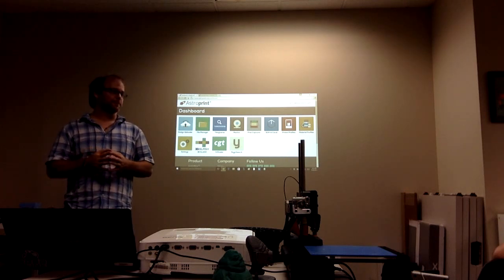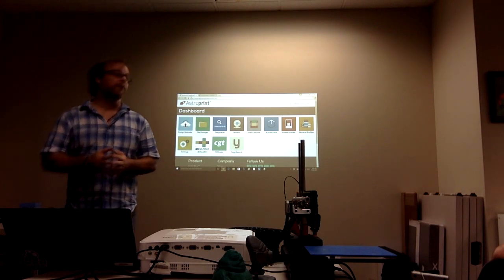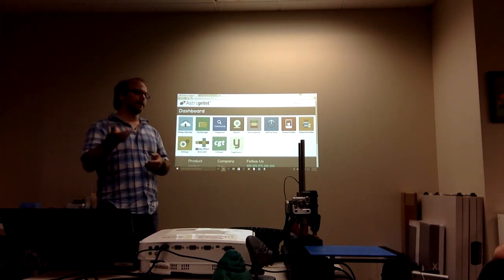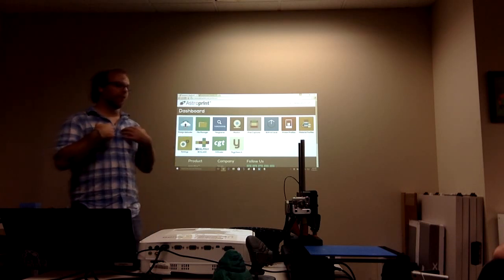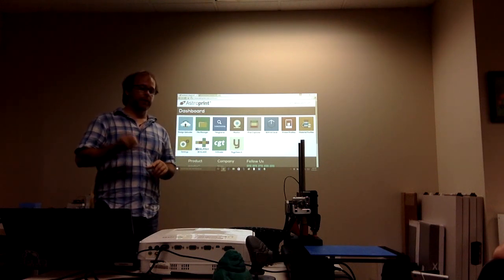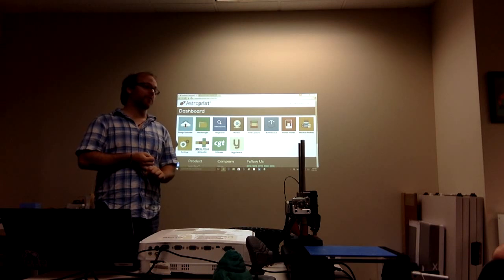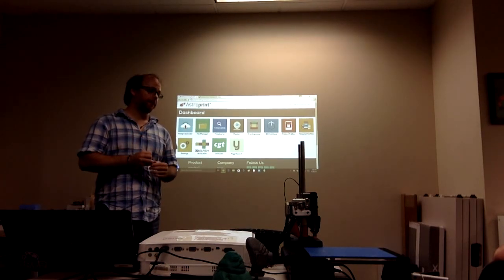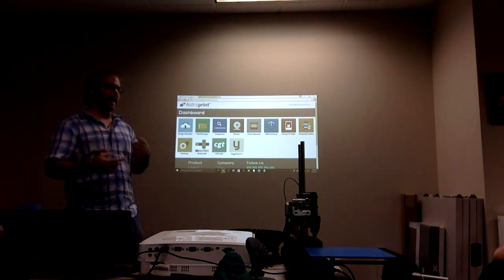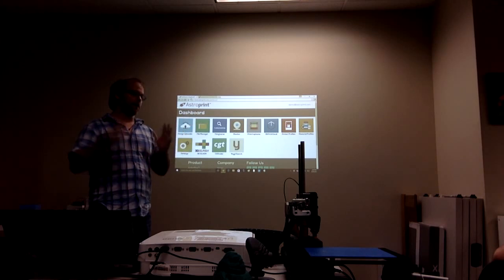When you say a 3D printer, do you mean a specific one or generically? Generically — in the same way that Android can run on most phone models out there, it is our goal to run on nearly all 3D printers. At the moment, we're compatible with 3D printers that run Marlin and Sailfish firmware, which is about 80% to 85% of the desktop 3D printer market. For industrial machines with proprietary firmware, we'd need to partner with those companies, but sub-$5,000 machines — about 80% on the market — we're currently compatible with.